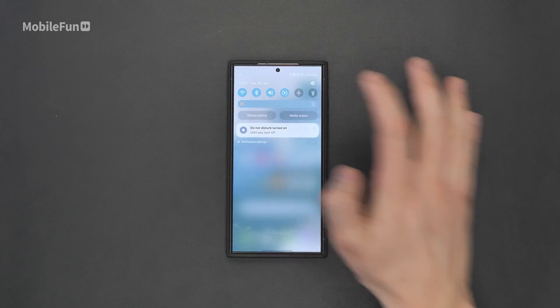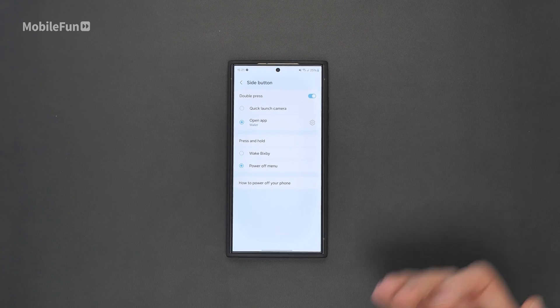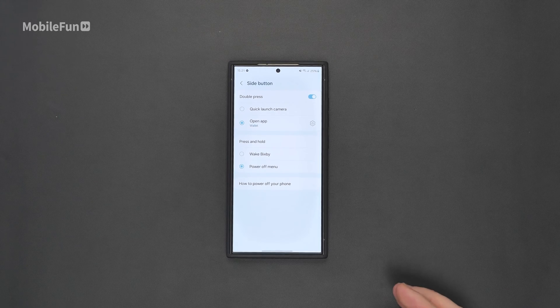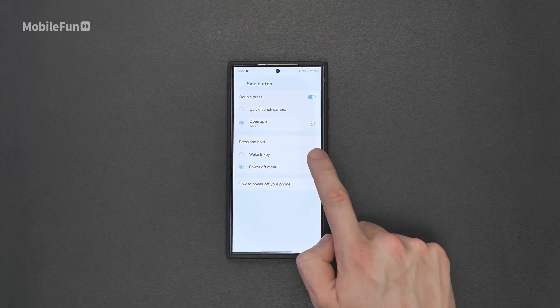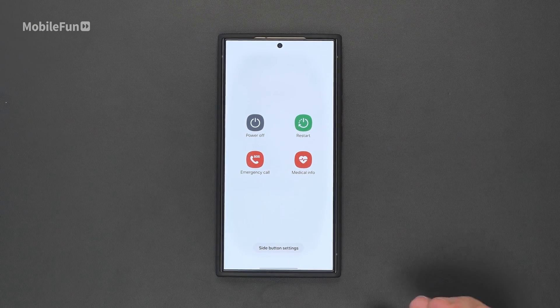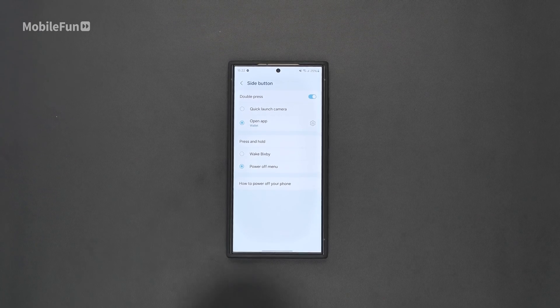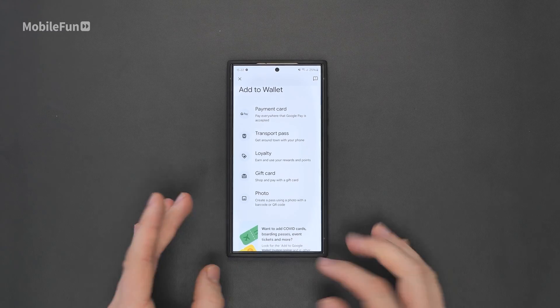Moving on to the next one — it was one of the first settings I personally changed. It was so annoying pressing and holding that power button and Bixby popping up. To stop that, swipe down, hit that gear icon, then search buttons and hit side button. Here you have two options, and the one we're changing is press and hold, which we'll change from wake Bixby to power off menu. While you're in here, I also changed the double press from quick launching the camera to launching Google Wallet, which is something I used on my iPhone all the time.